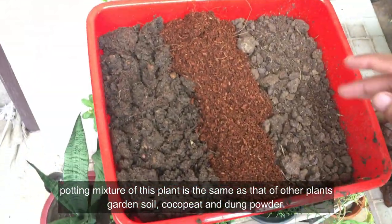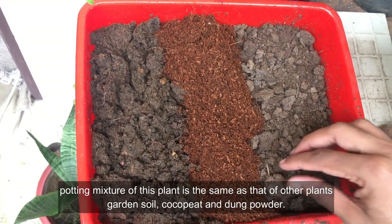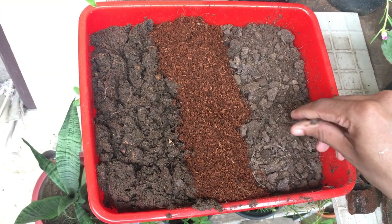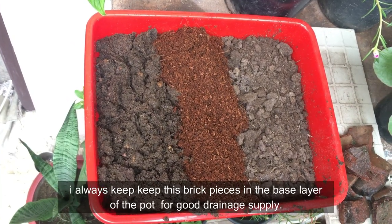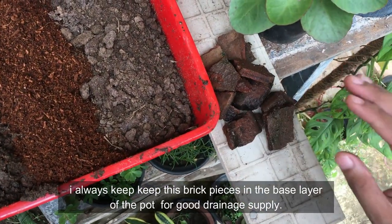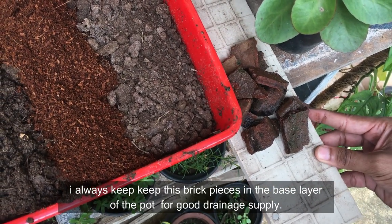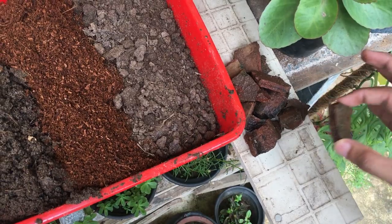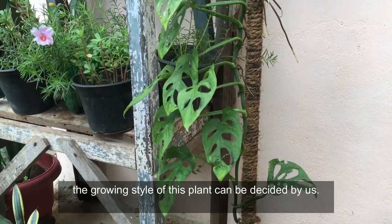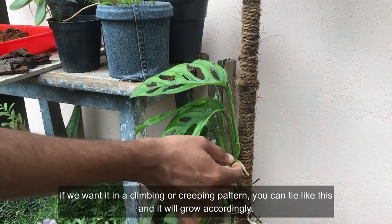I am going to talk about the soil. You should use garden soil for this plant. I'm using this particular soil mix. If we are using the same type of soil mix, we can use it for this plant as well.